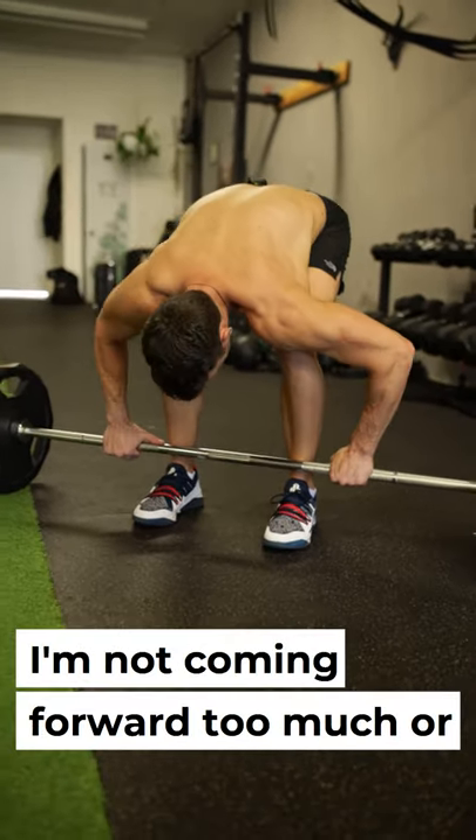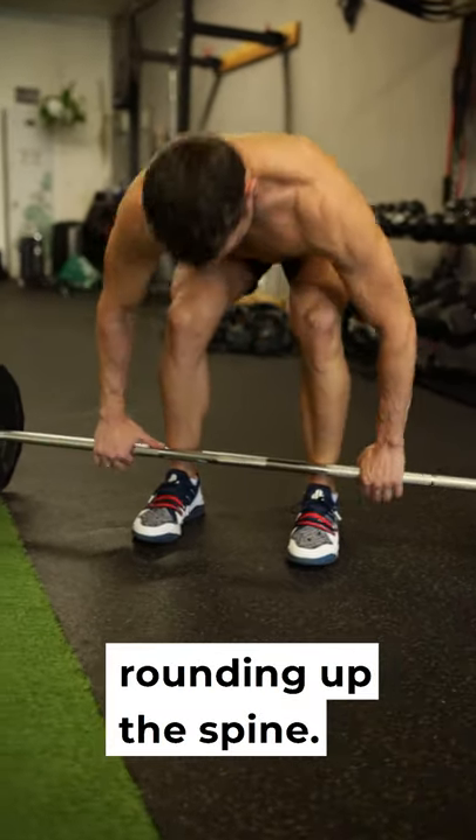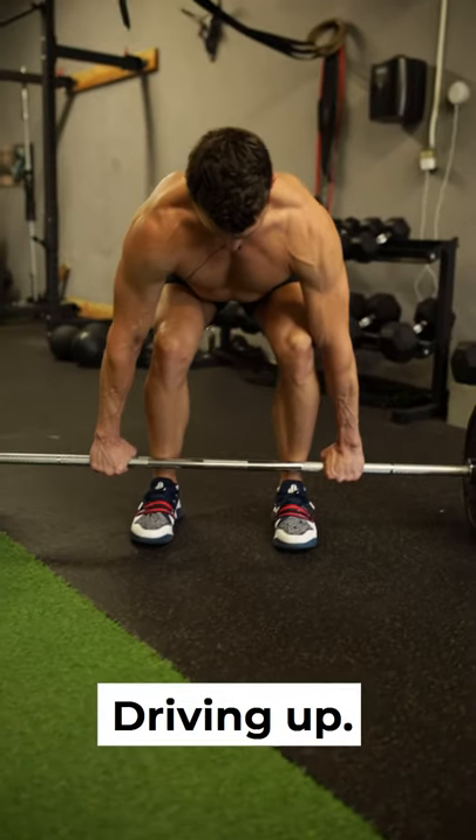The hips are coming down. I'm not coming forward too much. We're rounding up the spine. So I'm loading through the legs, driving up.